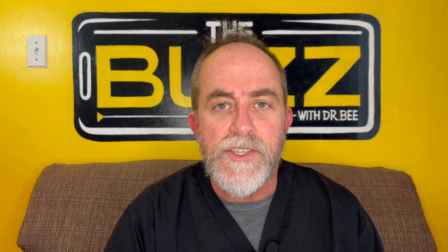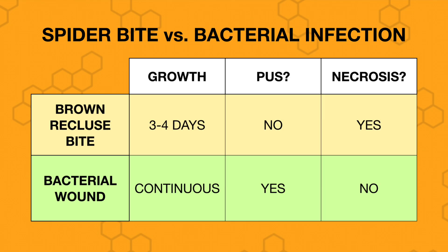So how do we know for sure a child has been bitten by a brown recluse? To be truthful, it's sometimes hard to tell, and the spider does get blamed for a lot of wounds it doesn't cause. What we're looking for is a history of exposure in an area where brown recluses are common, and a wound that evolves in the way we just described. We need to differentiate these bites from a bacterial skin infection like staph or strep cellulitis. A brown recluse bite will usually grow for about three or four days and then not get any larger. It usually doesn't have any pus, and there will be necrosis at the center. A bacterial infection like staph or strep cellulitis usually just keeps growing, usually contains a lot of pus, and the center is usually not necrotic.